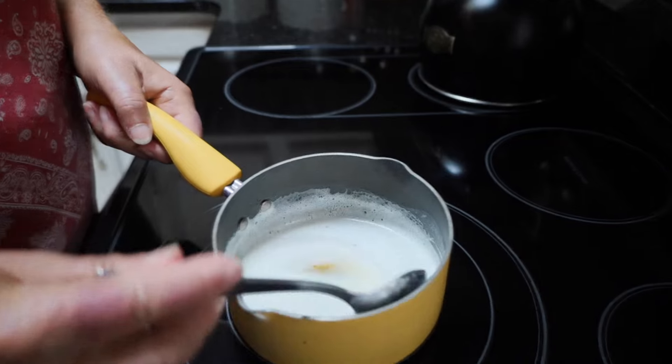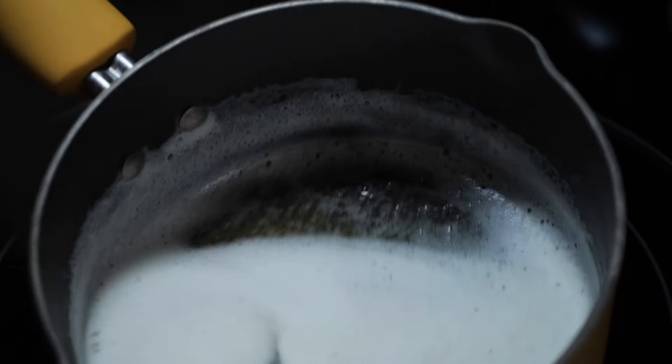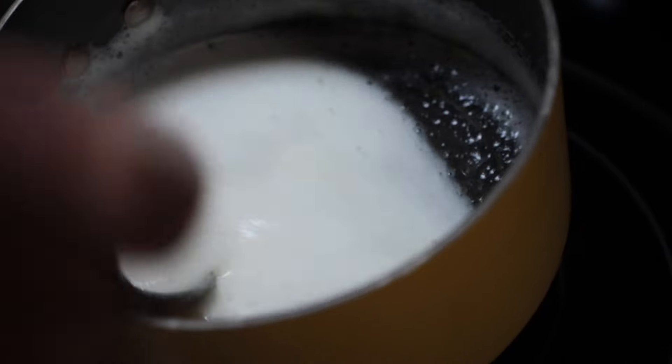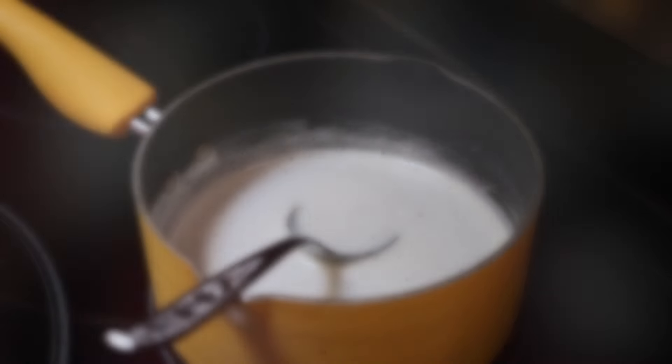The foam has kind of come up on the butter and you can see in between it's got a brown golden color. It's ready to come off the heat and I'm going to set it off the heat and let it sit until it begins to cool to about room temperature.